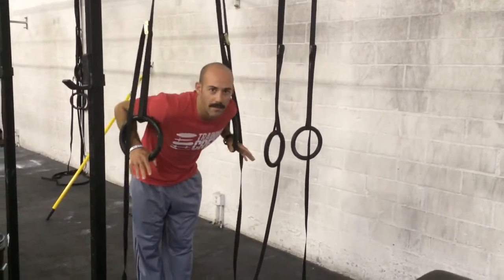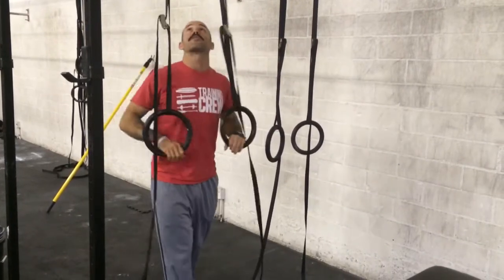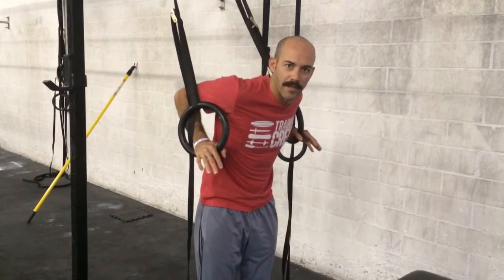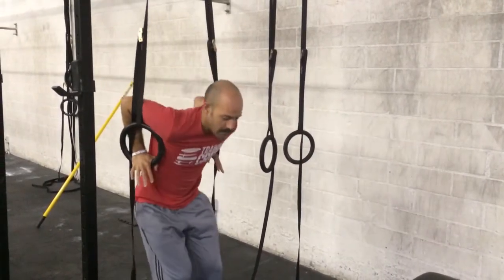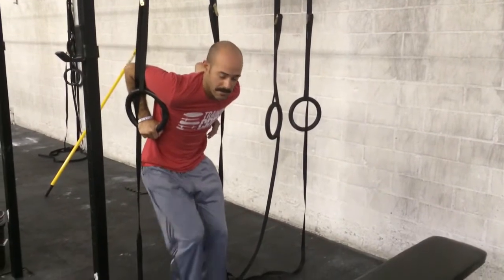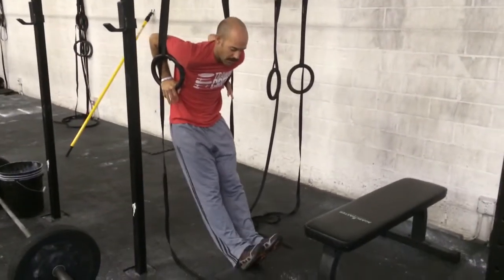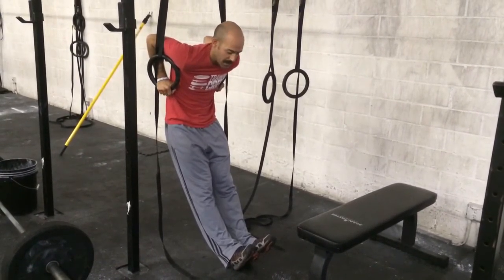So to start, this is where people make some mistakes setting up. Start in the bottom of your dip, so make sure the rings are hanging straight down. Don't walk forward with them first or anything like that. So where the rings are, stand between them, set yourself in the bottom of your dip, put your legs out in front of you and lock your knees. Notice my position here — my knees are locked out. This is my start position.